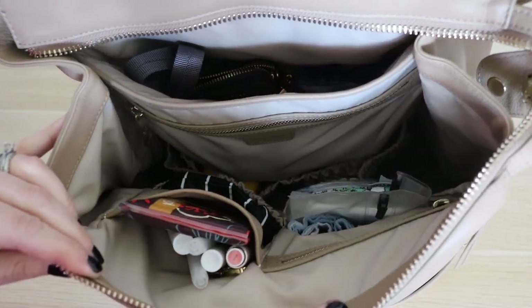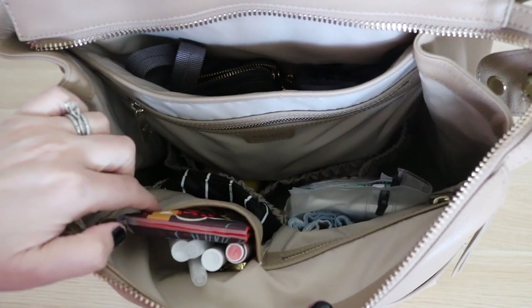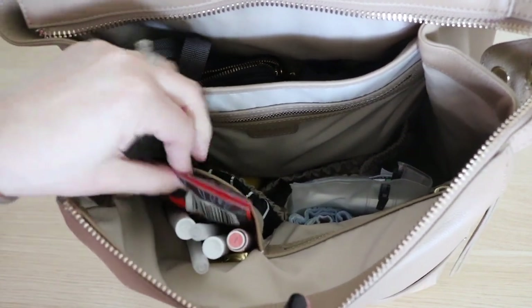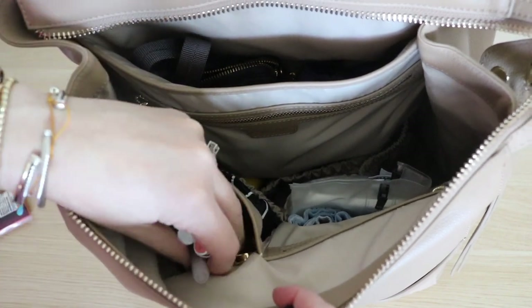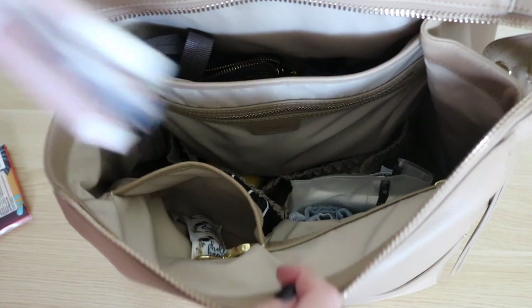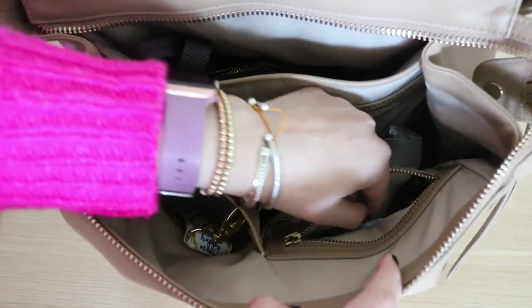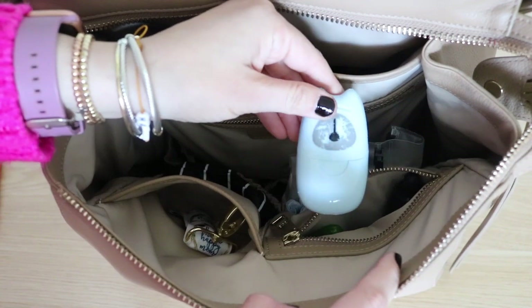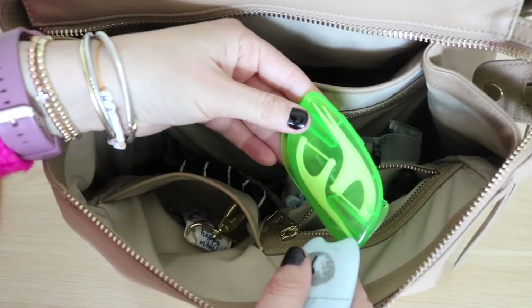The next thing I'll pull out are these little pockets up on top. Right up at the front, you have a leather-trimmed pocket. In here I have a flat package of Kleenex, all of my lip products, a couple of pins, and my lippy clip holding my chapstick. In this pocket I have my little sheets of soap in case we need to wash hands while we're out, and some dental picks.